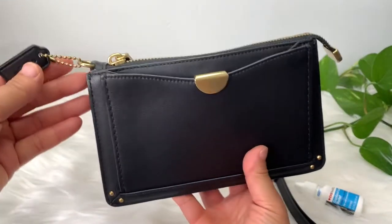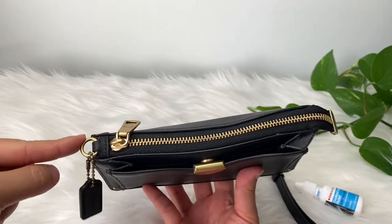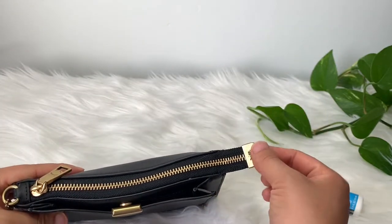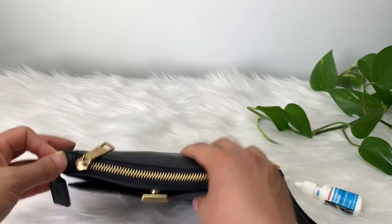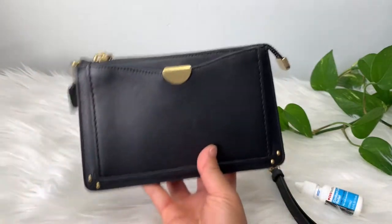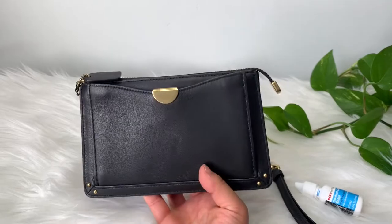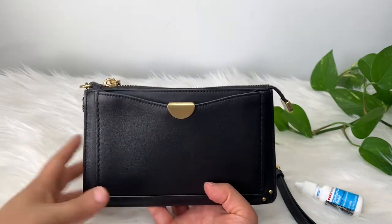One thing I wish they had — they have a D-ring here, and I wish they had one on the other side too, like they do on the LV mini pochette. That way I could use one of my chain straps and turn it into a little crossbody.